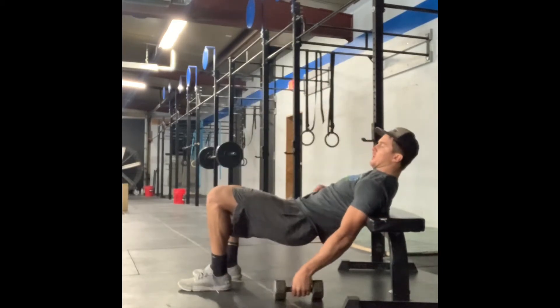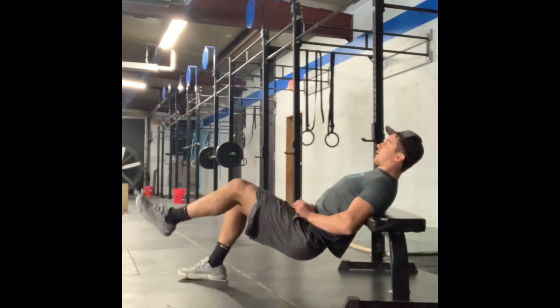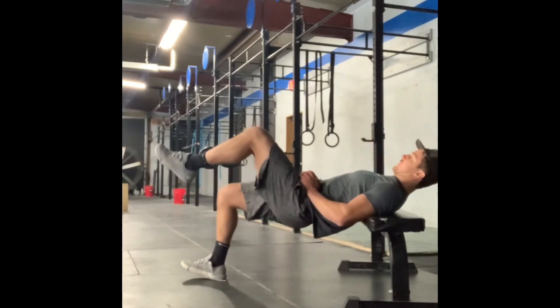Shoulder blades on the bench, dumbbell on our hip, and as we lower, think about dropping our hips backwards, then squeeze our glutes to drive up.